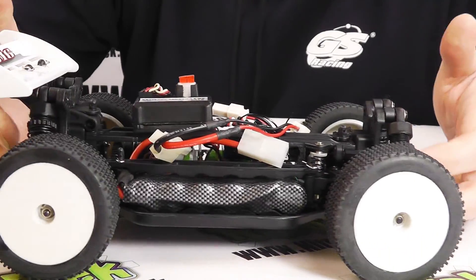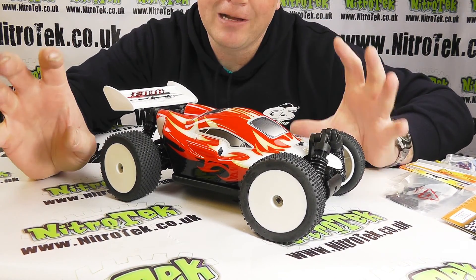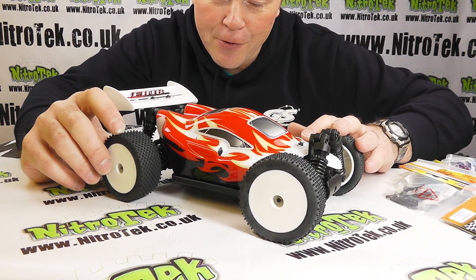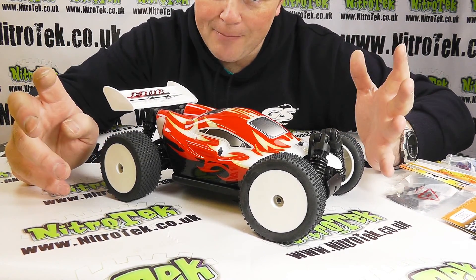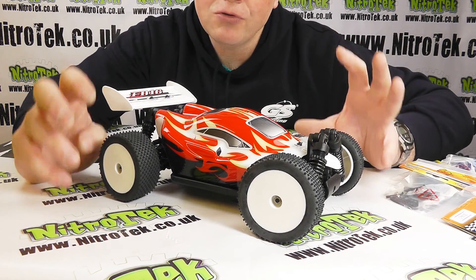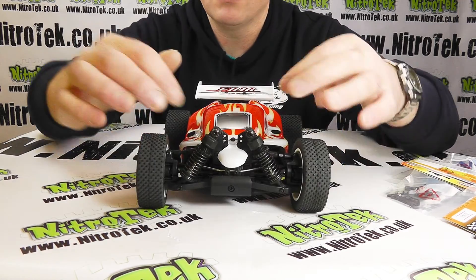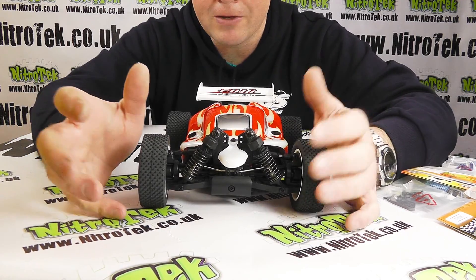All of that goes together to make a great handling little buggy. It's very easy to look at this car and think of it purely as a toy, but when you get driving it you will realize the difference in performance between a toy and a proper RC model, because this thing really moves. The other great thing is if you do break it, unlike a toy you can repair it and get back up and running — the parts are inexpensive, small and cheap to buy. One of the things that sets this apart from other vehicles of this scale is that you can also buy upgraded parts.